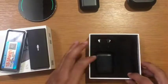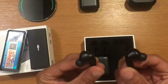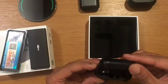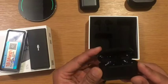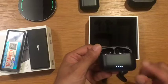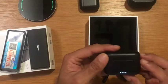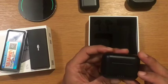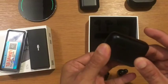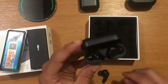Now onto the headphone itself — this is how it looks and here's the charging case. The good thing about the charging case is it has an LED light showing the charging and battery status. There's also a button on the very bottom so you can press it to check the status without opening the case.